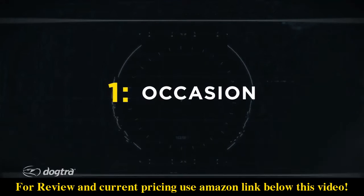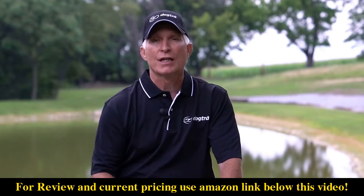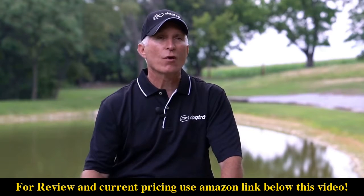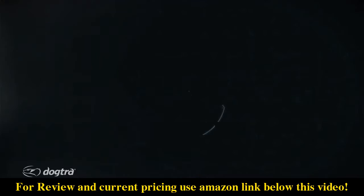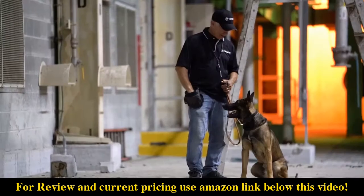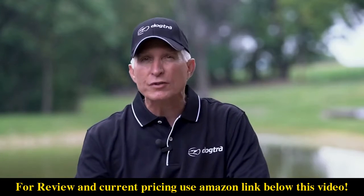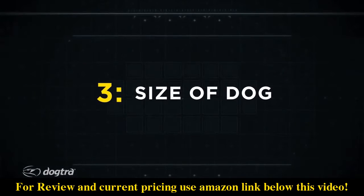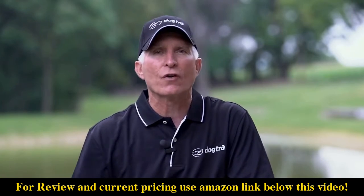When choosing a collar, consider three things. First, what am I going to use this dog for? Is he a companion dog primarily walking on a leash, a hunting dog working at great distances, or a working police dog? Second, what's the general nature and temperament of the dog — is he very enthusiastic or laid back? And finally, the size: small, medium, or large dog. We need different considerations for all of those.